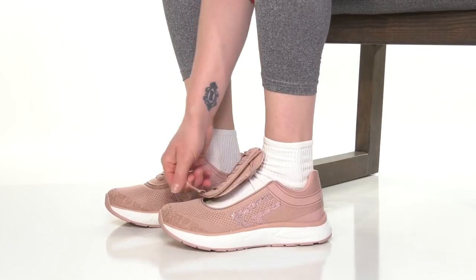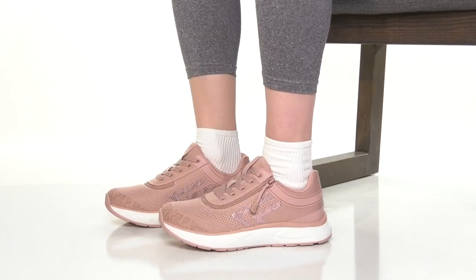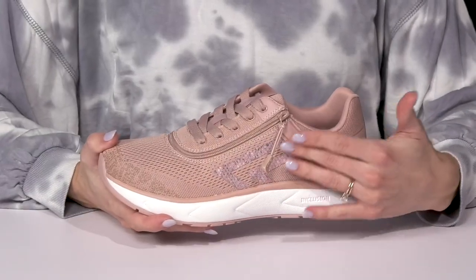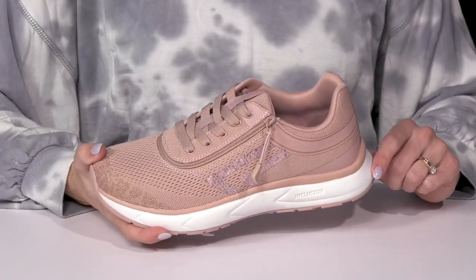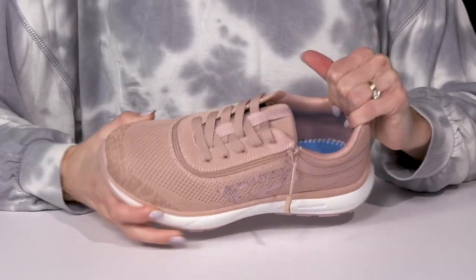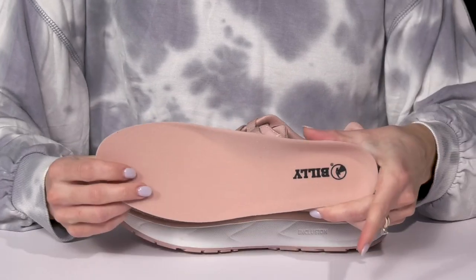They also have laces so that you can customize your fit while staying super secure and snug. They have a fabric upper with cute overlays for a little extra style, and they have a padded collar that's going to feel very comfortable on the foot, as well as a removable footbed.